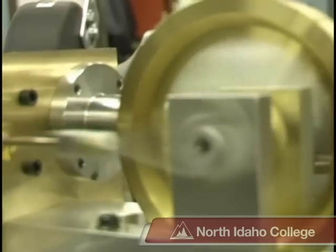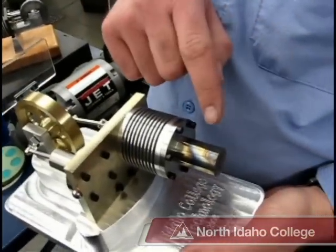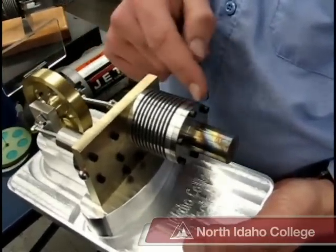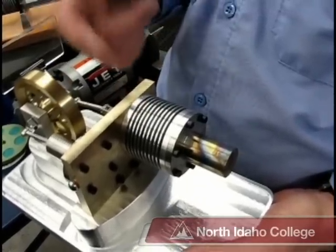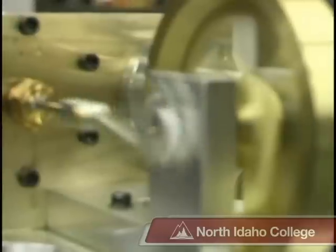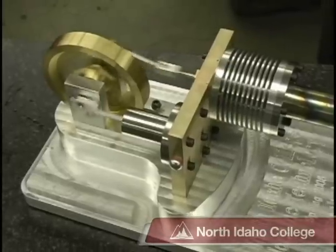The Stirling engine operates off of the expansion and contraction of air. When you heat up this end of the cylinder, the air expands, pushing the power piston back. When that travels back, it pushes the displacer piston forward, moving the air to the cold end of the cylinder. When the air cools, it contracts and pulls the power piston back. The cycle just happens over and over again very, very quickly. And that's what makes the Stirling engine run.